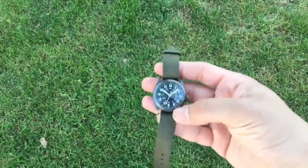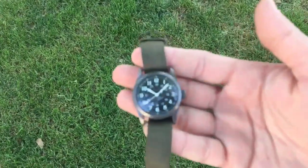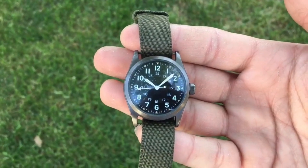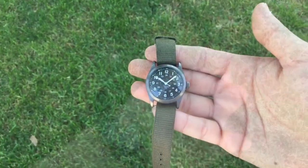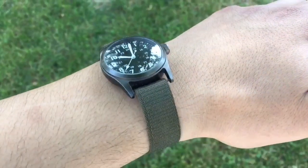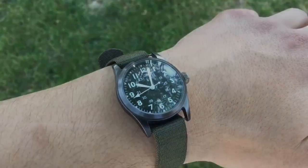I highly recommend this watch — it looks pretty authentic. One thing I've noticed is a lot of people really aren't wearing watches. It's kind of a small detail to your impression, but it makes it look a little more legit because time was pretty essential back then — it's not like everybody had an iPhone. So it's kind of wacky when I see a really good kit but they don't have a watch on them. Hopefully you enjoyed the video and I'll see you guys around.